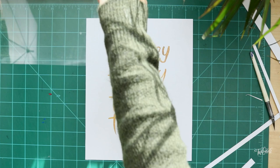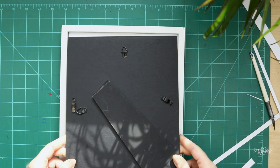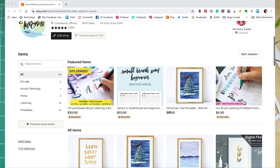So just pop the glass back into your frame, turn this around. It fits nicely and put the backing in and then we are finished. We can just hang this on a wall, put it on our shelf and we have a little bit of turkey spirit. There's other printables in my shop so you can choose from them.